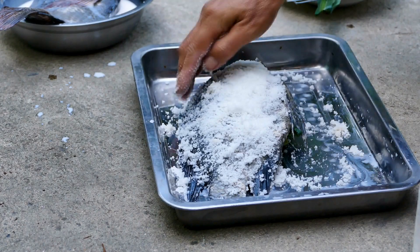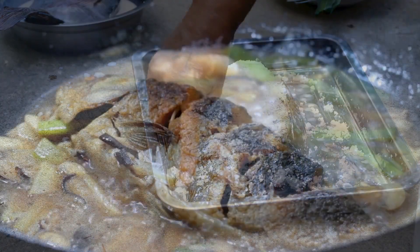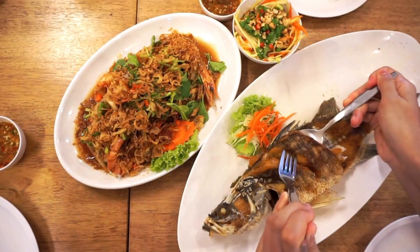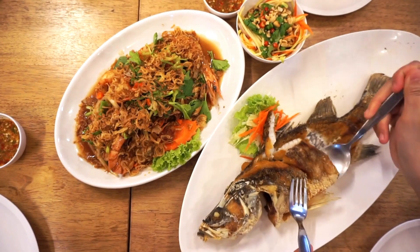Just give it a light coat, add your favorite spices, and cook as you usually do. This technique works wonders for lean fish that can dry out quickly, so you'll always have perfectly cooked fish.